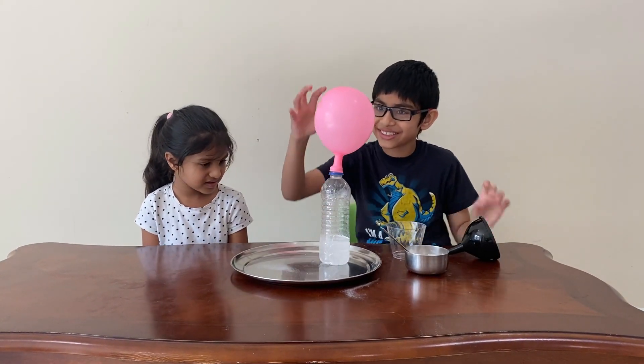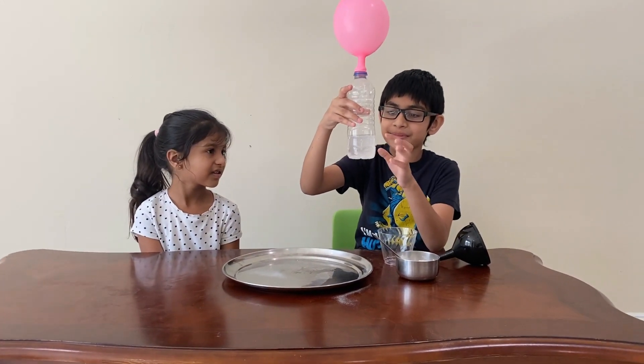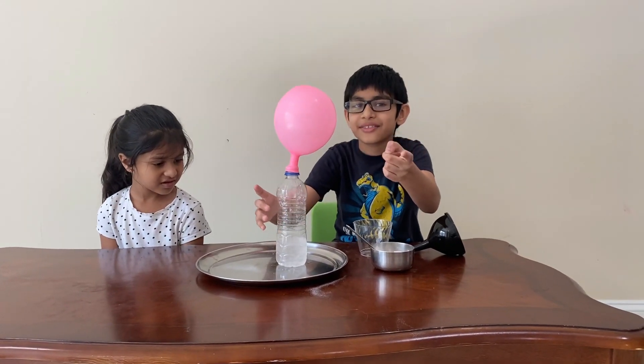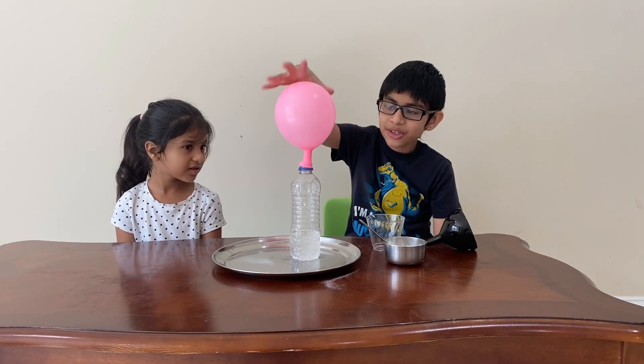This is actually cool, and it still stays inflated. Even though the vinegar stopped producing carbon dioxide, it stays inflated. I'll tell you at the end of the video how this works. It's still pretty cool, whenever you blow.